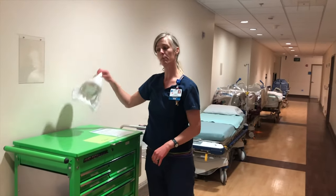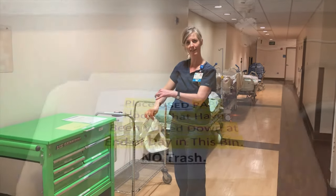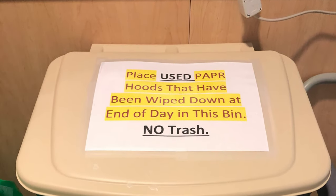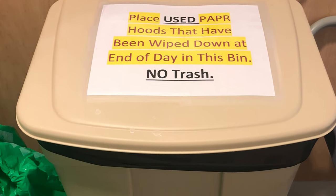Put the PAPR unit away and make sure it's plugged in and charging so it's ready for the next use. Store your clean PAPR hood in a patient belonging bag with your name on it for the rest of the shift. At the end of the shift, clean the hood inside and out and place it in the recycling bin for further reprocessing.